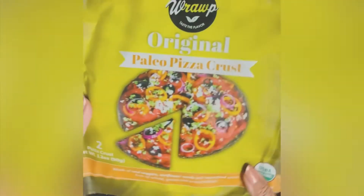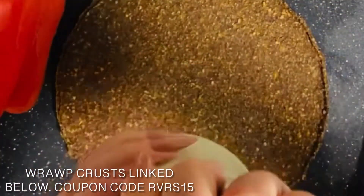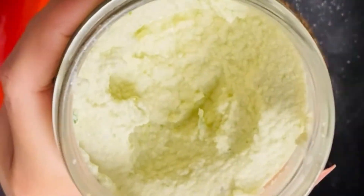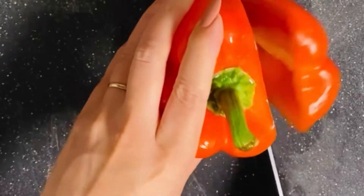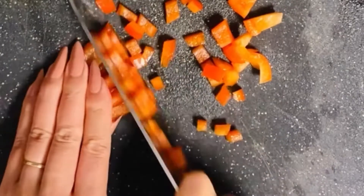As always, we're gonna start off with the wrap pizza crust. I like the original and the tomato the best. And I made this cashew cheese, which I'll link. It's super easy to make and we're gonna use that today, which is the perfect base for our veggies.